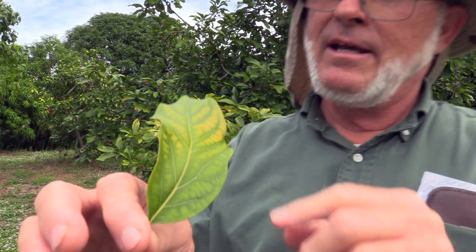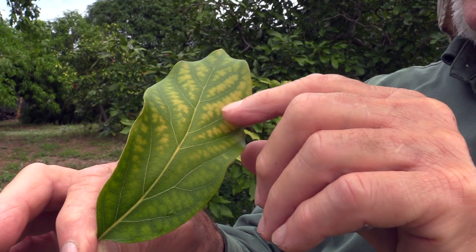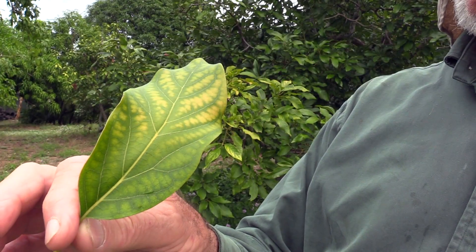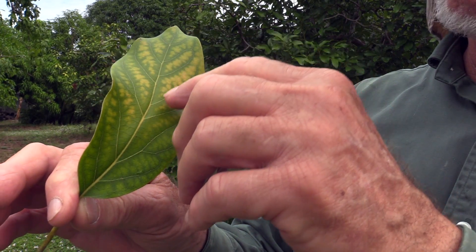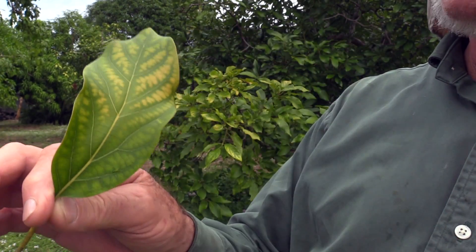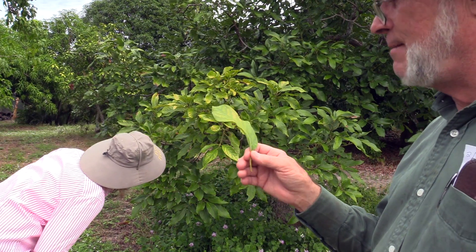Notice that the veins are light colored. There's a dark green healthy strip on either side of the vein, and then the yellowing area well away from the veins. If it were an iron deficiency, the veins would be dark green and the yellow would come right up to the edges of the veins. Those are the two easiest deficiency symptoms to learn.